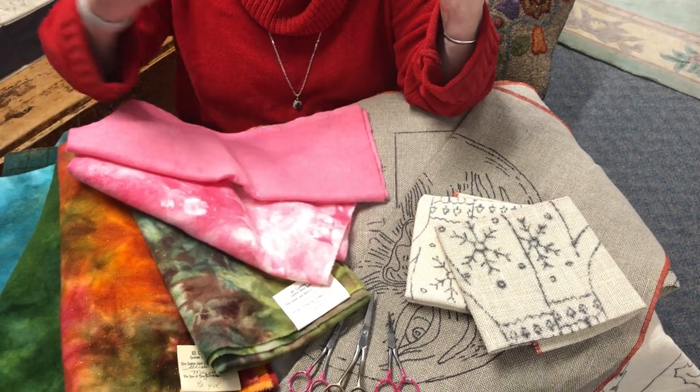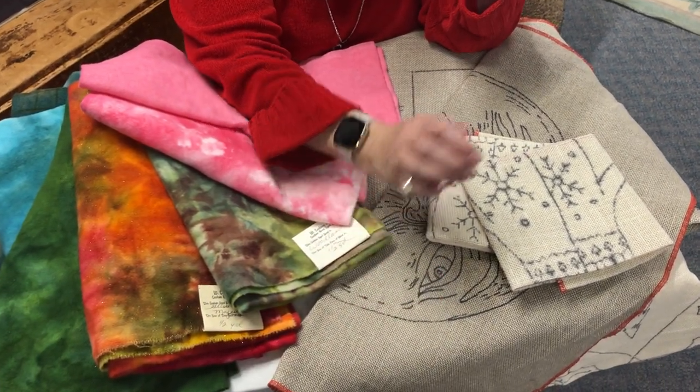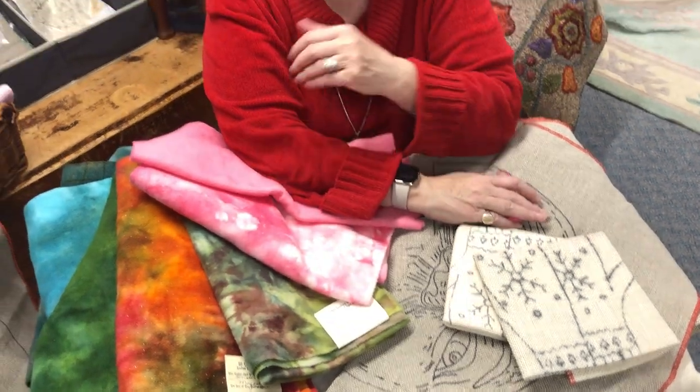Strip sorters work for textures — we get that question all the time. They work for dyed wool, textures, mixed media, yarns, whatever you're using.